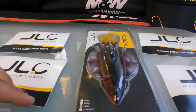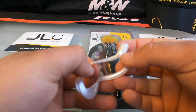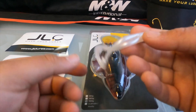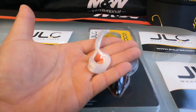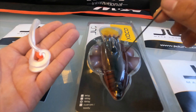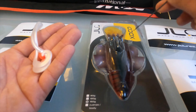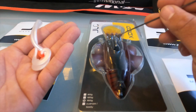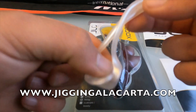I'm also going to show you how it swims — this thing swims amazing, so get ready. Now I'm going to show you how to set up the tentacles on the JLC Shoko. All you're going to need is the tentacles, a bead, a needle, and the Shoko from JLC. This one's 150 grams. They have three different sizes — check out their link below.